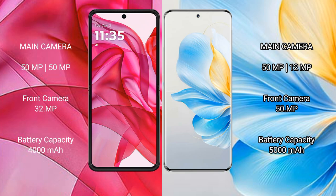Motorola Razr 50 Ultra has a 4000mAh battery with 45W fast charging support. Honor 100 has a 5000mAh battery with 100W fast charging support.